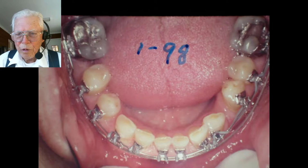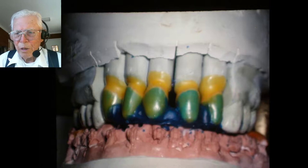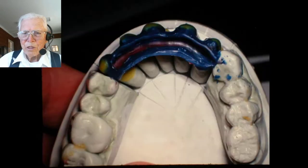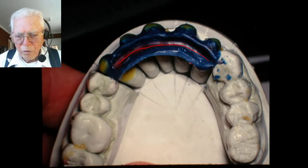He didn't want any crowns or anything done to the lower teeth. Here are the upper teeth that we sent to a lab — we got pictures of everything, and he forms a gold thimble around the tooth with a gold ledge that the teeth are biting into. This is the ledge that we had in the acrylic — you can see it coming around here. He'll trim that out and leave a certain amount of that on each gold crown.